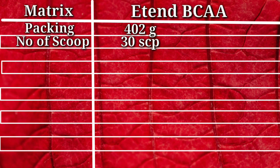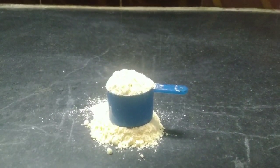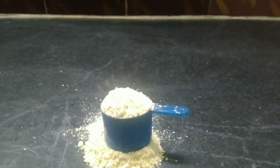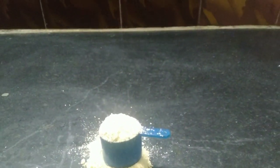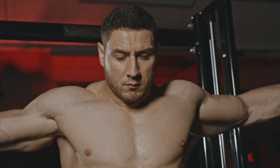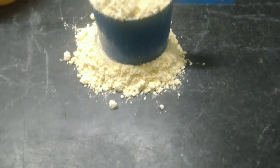Our next metric is scoop size. According to me, scoop size is one of the most important metrics because it determines how much BCAA and other components you are consuming, and our body grows in proportion to what we take. Extend BCAA's scoop size is 12.5 grams, which is very large compared to other brands.